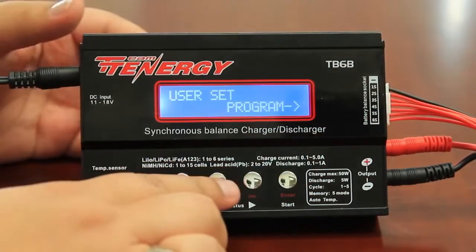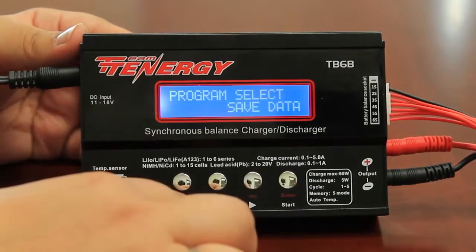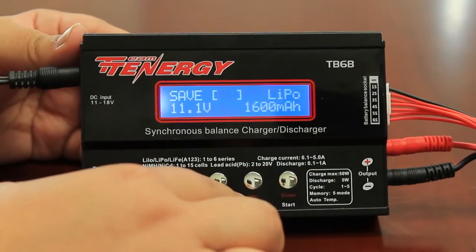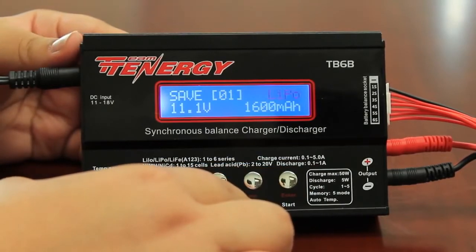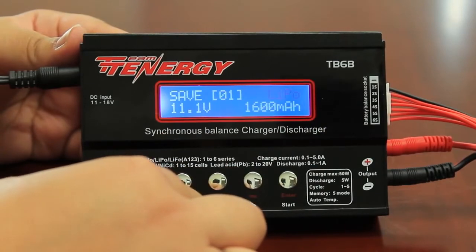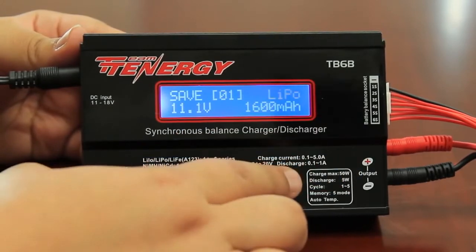Begin by going to the save data option. You can get here by pressing the decrease button. Once you've got the right setting, press enter. Save this setting — for this charge it'll be the first setting, so save it as 01. Press enter. You want to change the chemistry to match your battery. For this example I am charging a lipo, but if you wanted a different chemistry you would press the decrease or increase buttons to browse through. This is a lipo battery, so press enter.